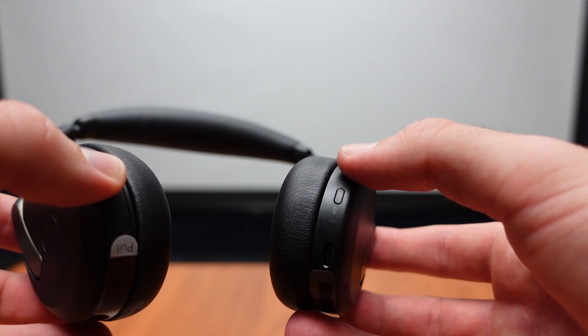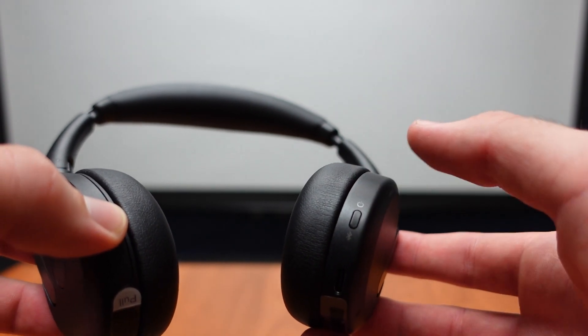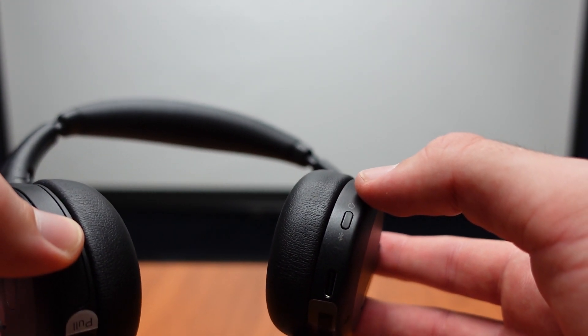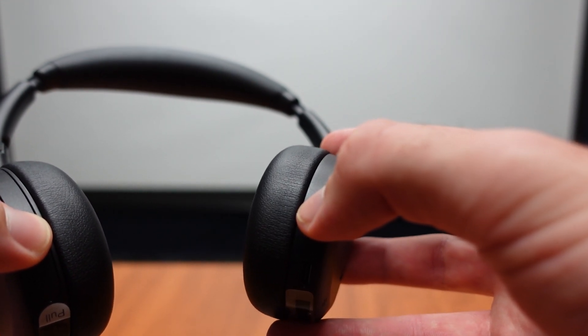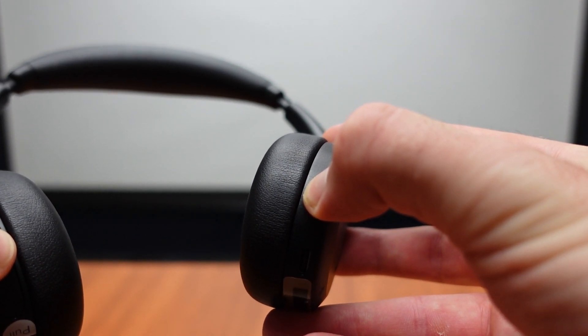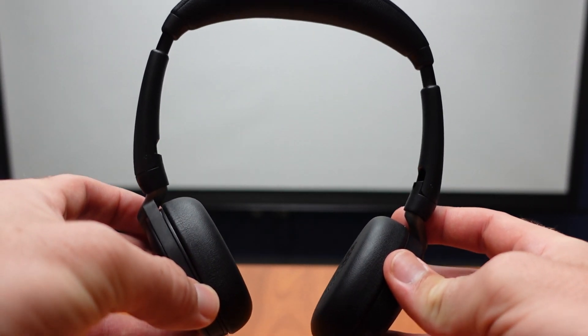The Jabra Evolve 2 65 Flex Bluetooth headset is also going to be Google Meet and Zoom certified. Here on the front side of the headset, we have one more button — that will be our power and Bluetooth button. To power it on, we just hold it down for about four seconds, and that should turn the headset on for us.